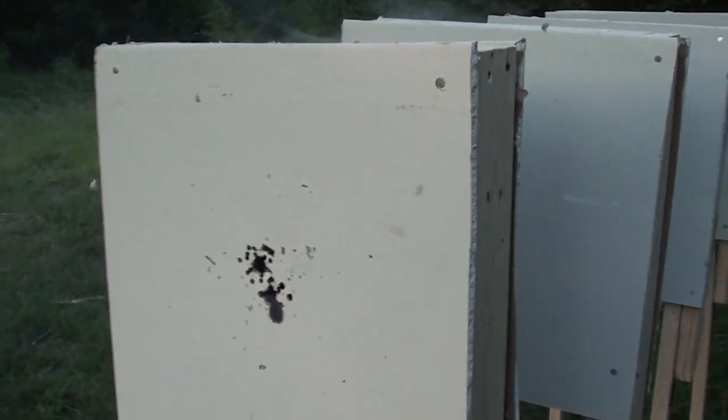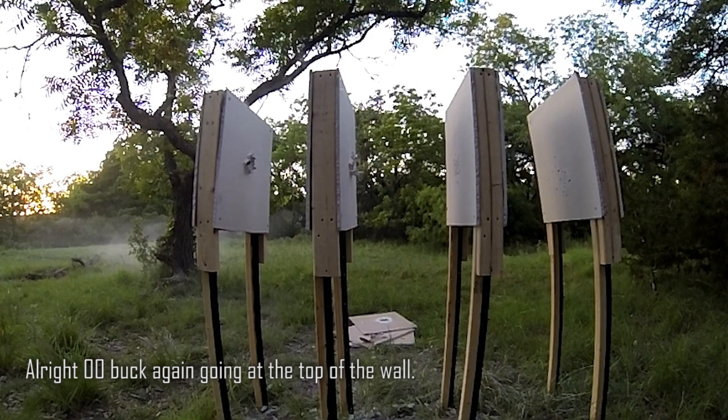I'm going to go ahead and fire one more of the double-aught buck, shooting it up here at the top of the walls. All right, double-aught buck again going at the top of the walls.